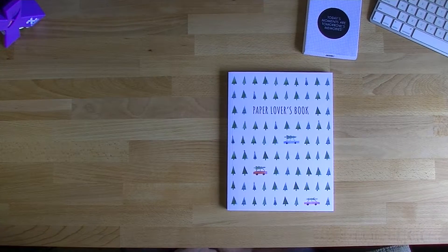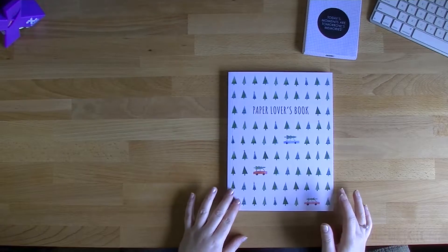Hi everybody, welcome back to Plum Mashable. Today I'm going to be doing a walkthrough of the brand new Christmas Paper Lovers book. I usually don't get into Christmas things this early in the year — it's only September — but I saw this online on the coming soon and I just knew I had to have it. I walked into my local Kiki K on Friday morning and asked if the new Christmas Paper Lovers book was there. Yes it was, so I had to have it. I love Christmas — I think it's the best time of the year. So let's get started.